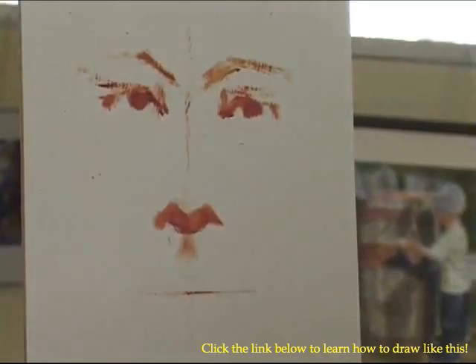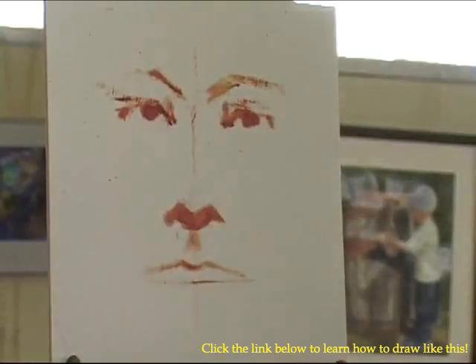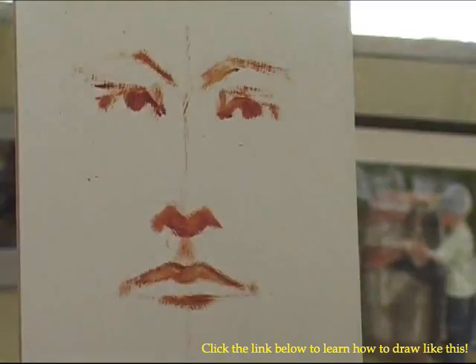We have the septum of the upper lip, and oftentimes we'll have an M shape here too. But the M shape of the crease of the mouth is a more elongated M shape. The upper lip will go over this, where you have an M shape repeated. All lips are different. And here's your lower lip.